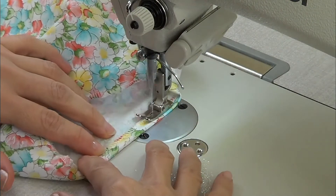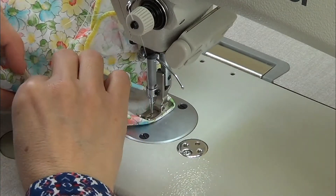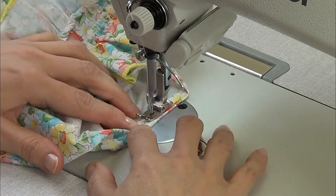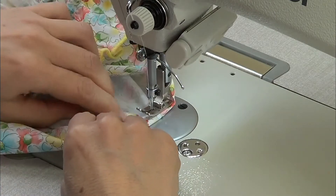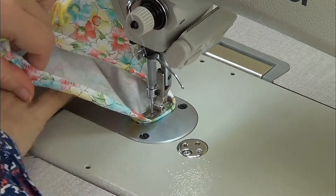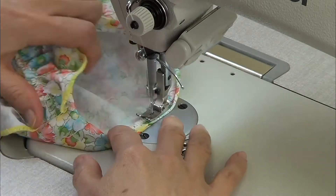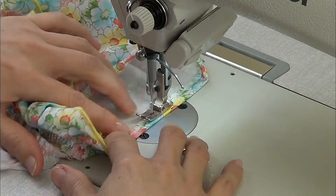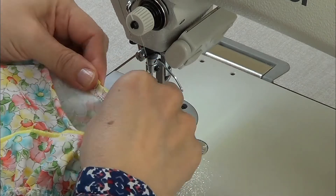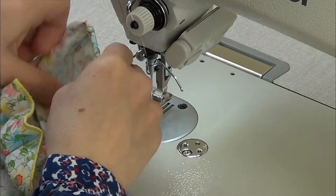Now we need to pass the elastic around the leg opening. First we fold the edge, then we overlock all around the edge, and we fold like one centimeter. We need to leave a gap because we need to introduce the elastic through this gap.